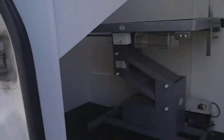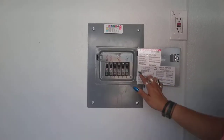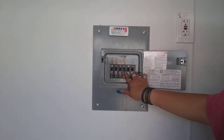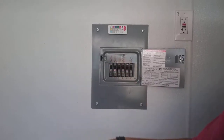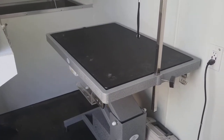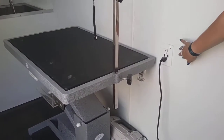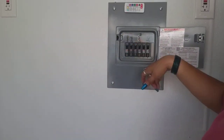Now we're going inside the van. Your breaker box — everything is labeled for your outlets. AC has its own outlet, water pump as well. The table in here is a hydraulic electric table and that's plugged in right here to number one. Like I said, everything is labeled.